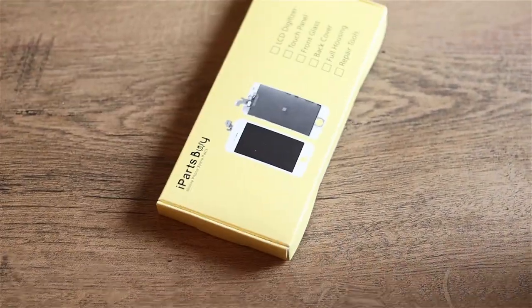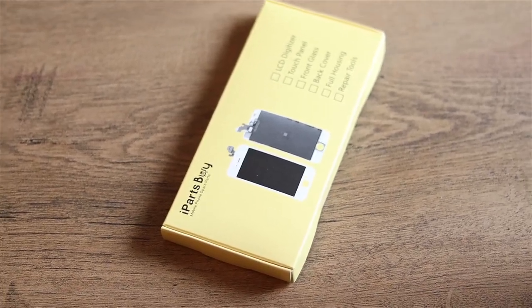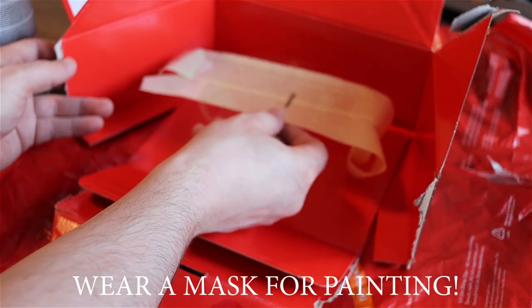All right, new one in — let's not mess it up this time. Let me just show you how I painted it.